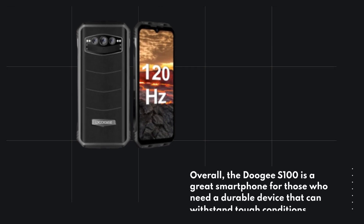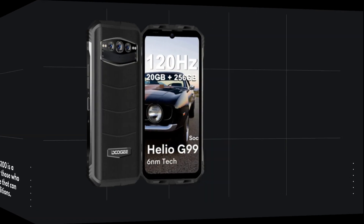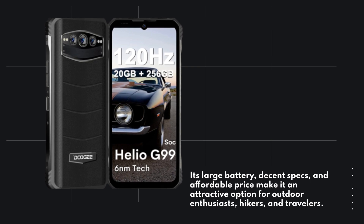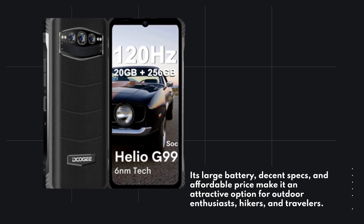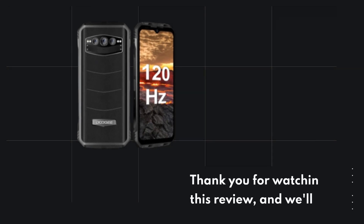Overall, the Doogie S100 is a great smartphone for those who need a durable device that can withstand tough conditions. Its large battery, decent specs, and affordable price make it an attractive option for outdoor enthusiasts, hikers, and travelers. Thank you for watching this review, and we'll see you in the next one.